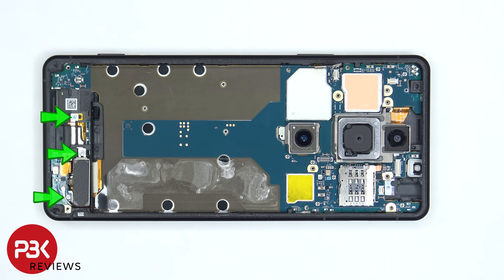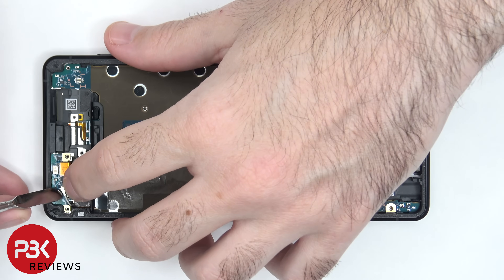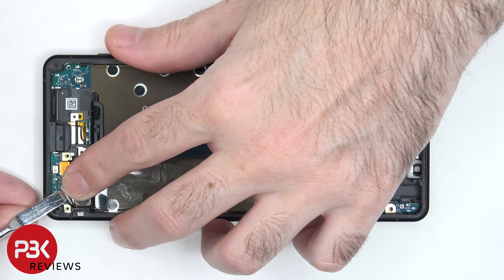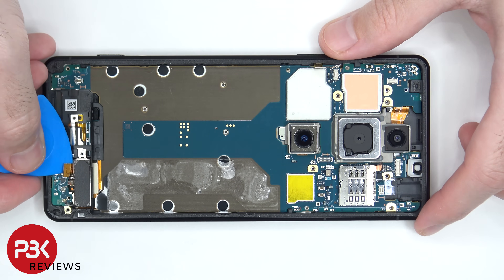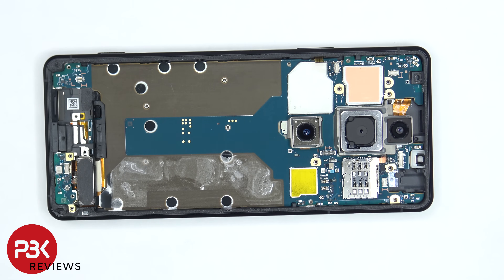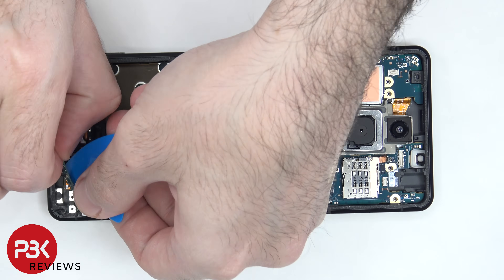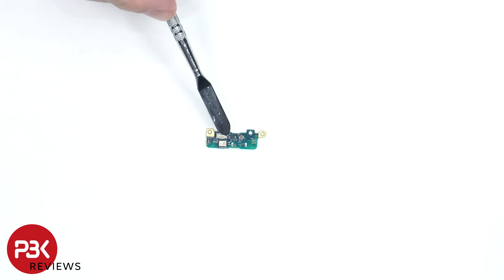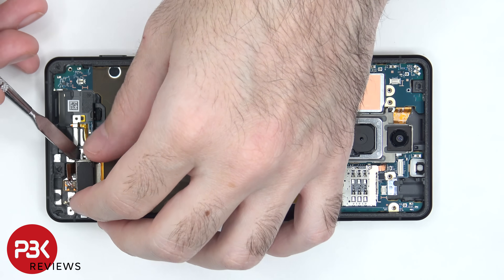On the bottom portion of the phone there are three more Phillips screws which need to be removed. The white coaxial cable can be disconnected by just popping it off the subboard. Now the flex cable can be disconnected from the subboard. Once those are disconnected, the subboard can be lifted up and removed. The primary microphone is located on the front — here's a look at the back. The flex cable for the linear haptic feedback motor, or vibration motor, can be lifted up and popped off.